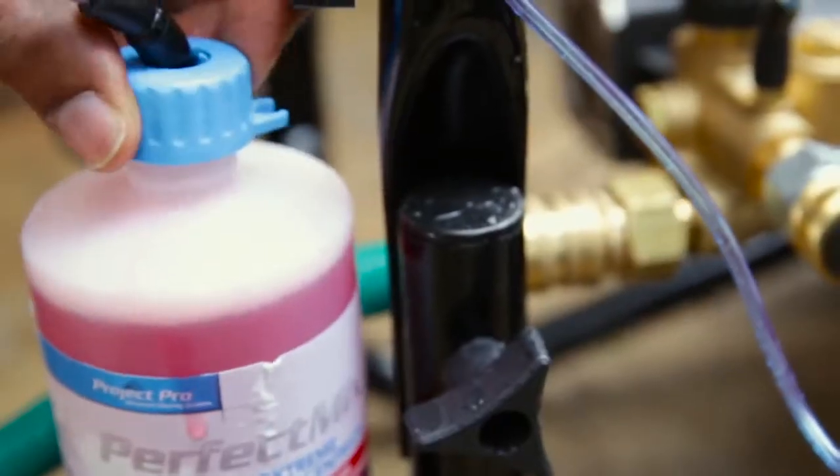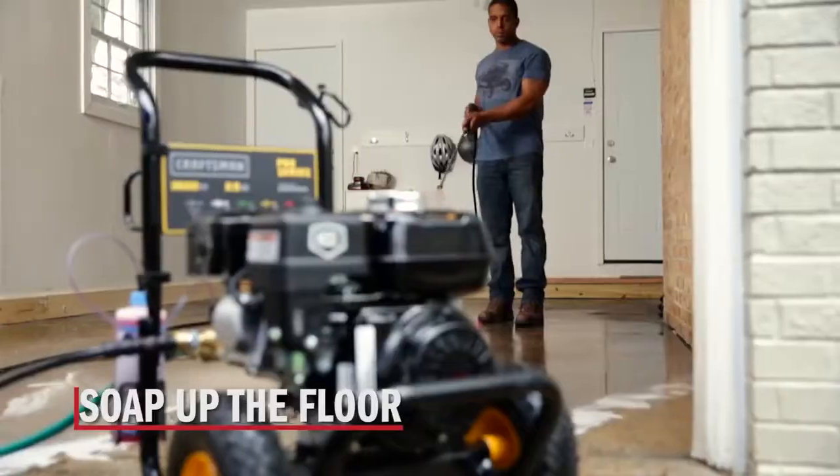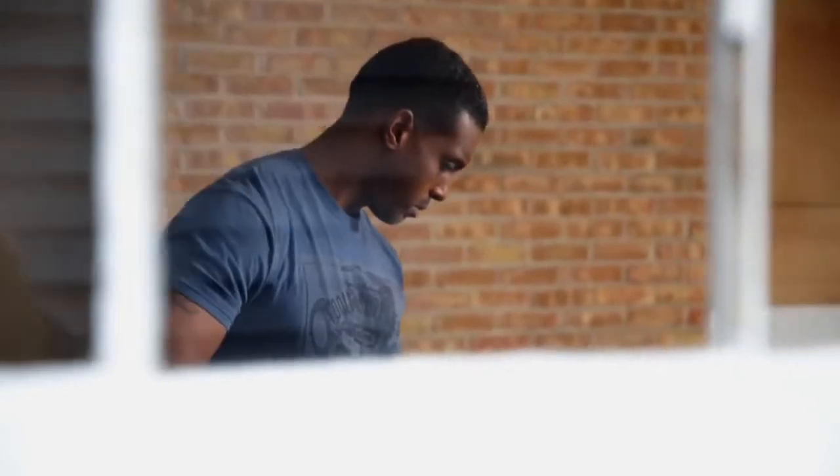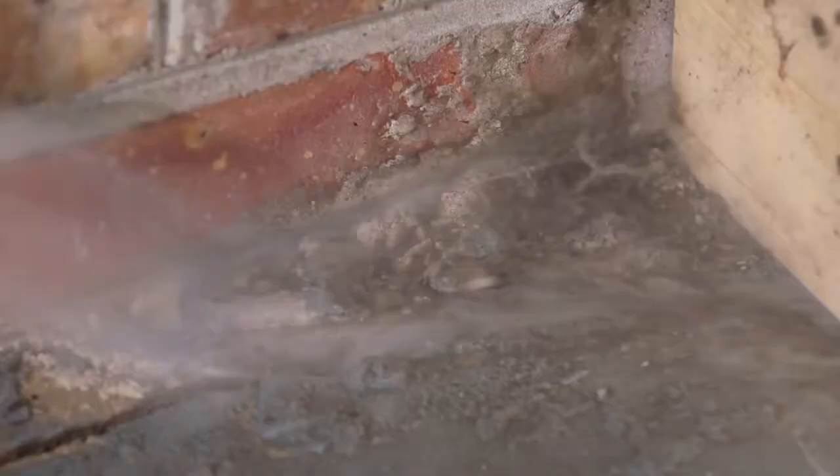Add a new bottle and start spraying. The pre-measured amount gives you just the right amount of suds. And the 35-foot high-pressure hose is long enough to get every nook and cranny of your garage.